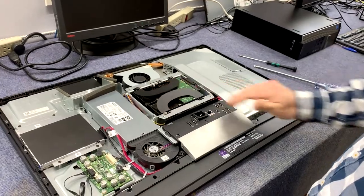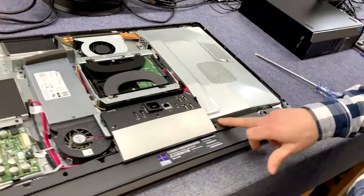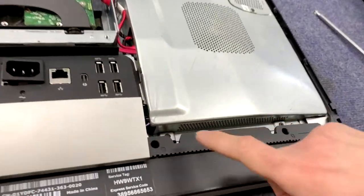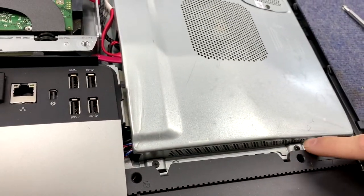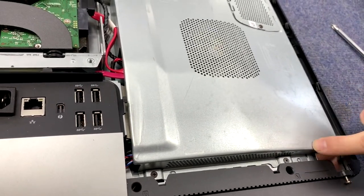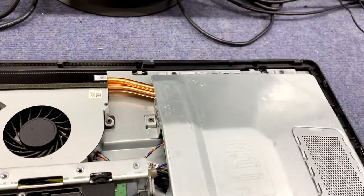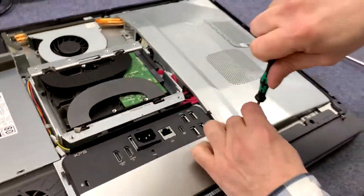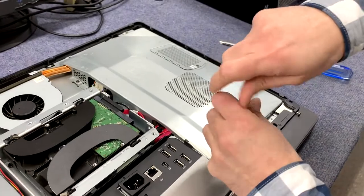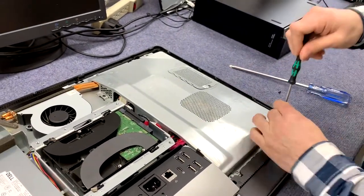It looks like we've uncovered the hard drive, which is underneath the stand. If we want to go further, over here on the side there are some screws — a screw there, a screw there — there's actually a little arrow labeled L4, and a couple more up top as well. We'll take those off; we should find the memory modules under there.